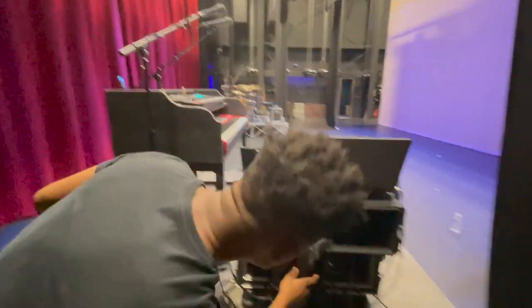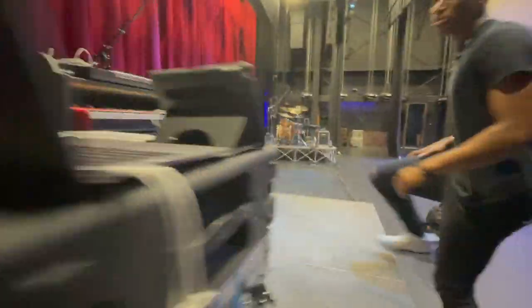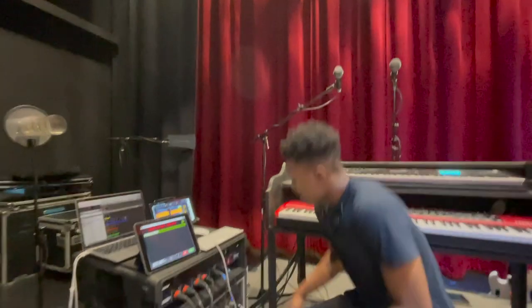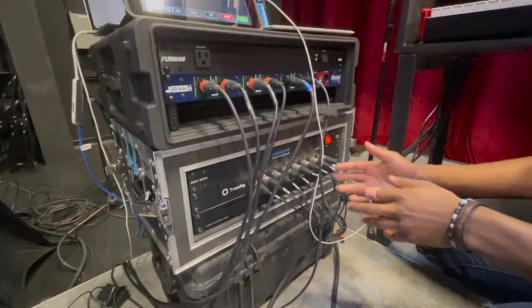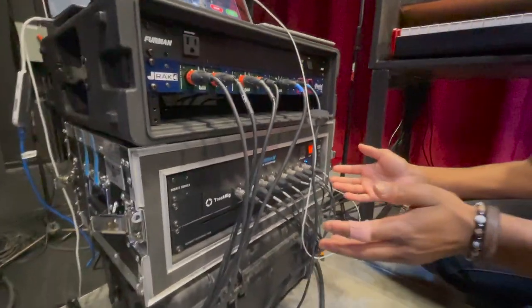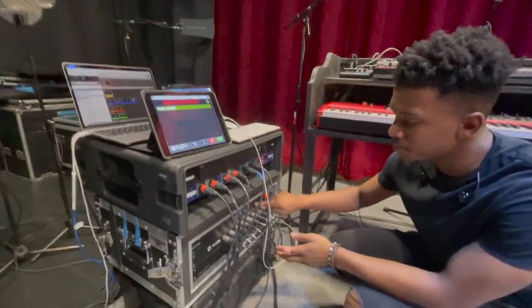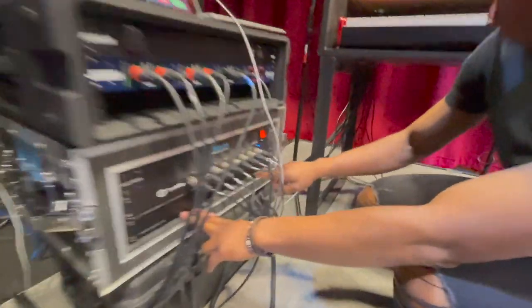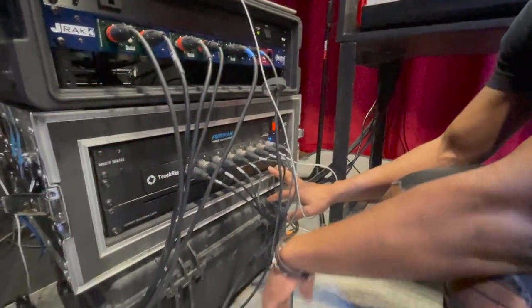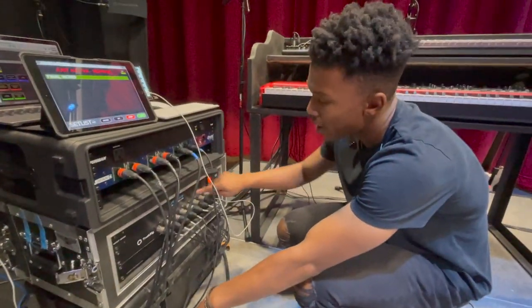Coming all in here — let's go to the front. This is the tracks rig we use. We have eight outs, all XLR, super reliable, super great, no problems with it at all. There's a power conditioner right here, and we have the Mac mini — this rack is built for two Mac minis but we only have one. This Mac mini runs our Ableton session and all of our tracks.